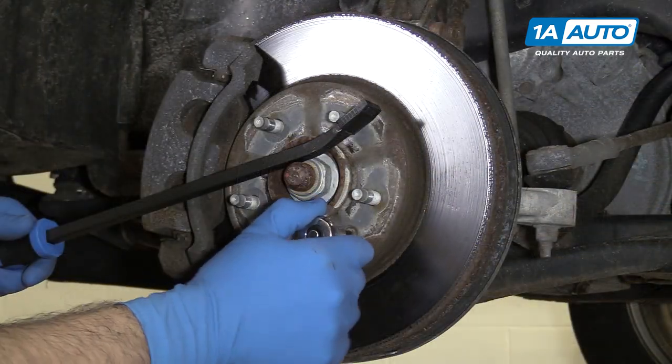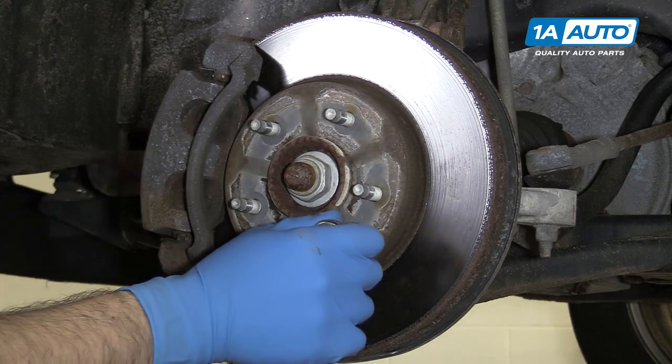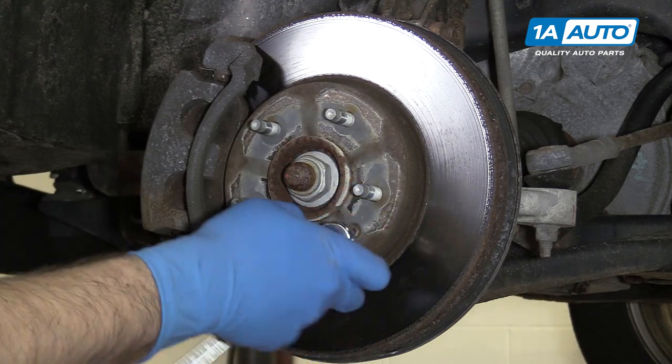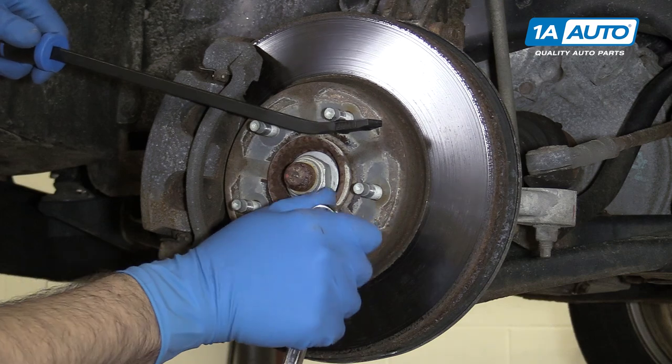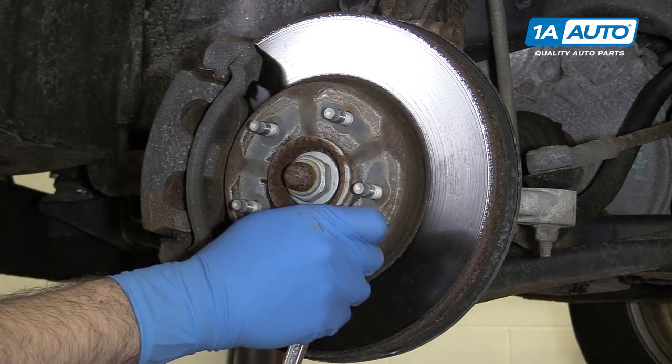Using a T30 Torx bit and a ratchet, we'll loosen up that bolt. I thought I might have needed that pry bar to counter support it so it wouldn't turn. However, this one came out nice and easy.